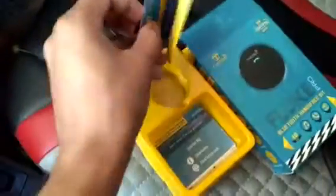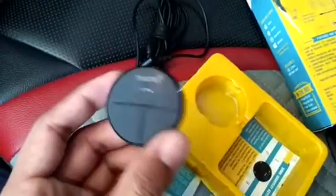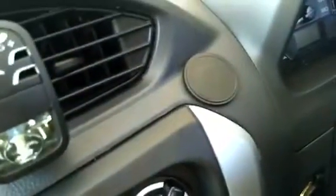There are also some user guides and user manuals. The extra adhesive tape is also included — I have already used mine so I don't have it. And the second accessory is the magnetic disk.